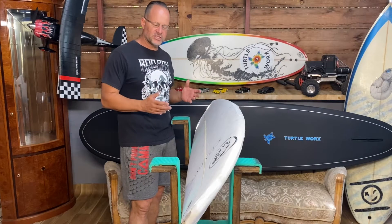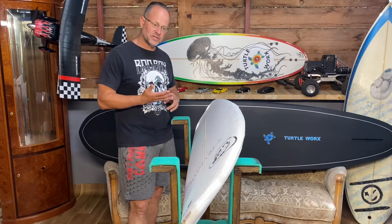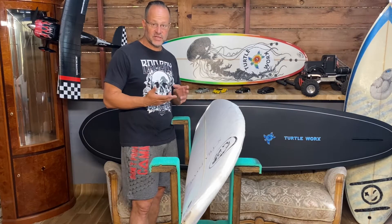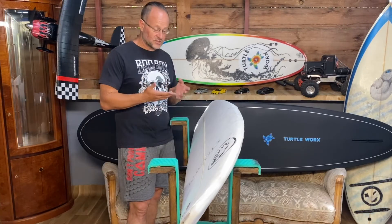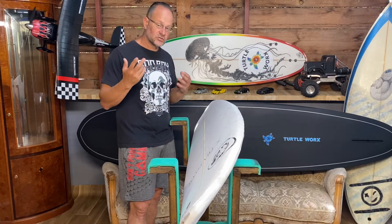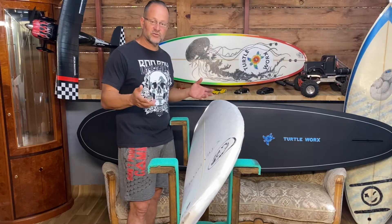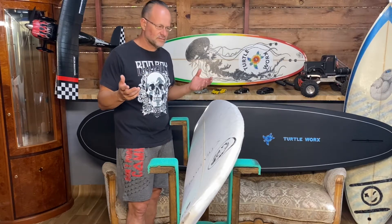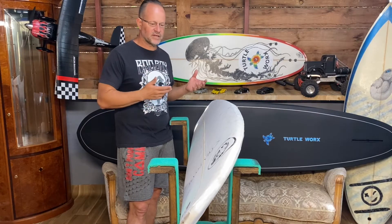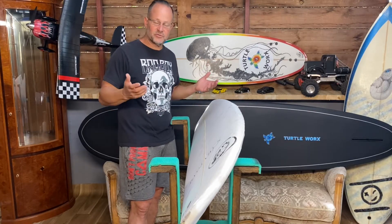It's a fairly simple process. All you need to do is buy a blank, download the app, decide what you want to build, create a file or use one of the files Shape3D has to offer, then save it on a USB stick. Take your blank and the USB stick to your local shaper who has a CNC machine and he will shape that board for you — kind of while you wait. I always wait because I make an arrangement to film it while it's getting cut, or you can just drop it off and pick it up two days later.